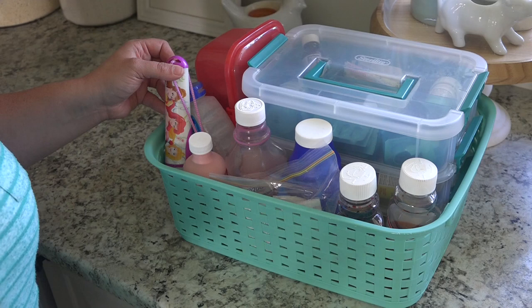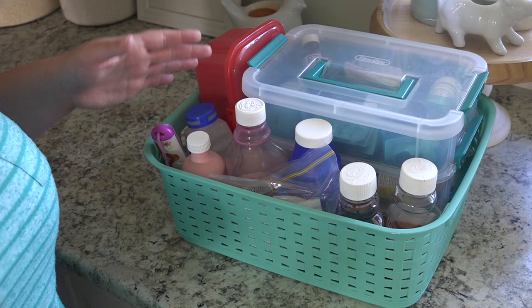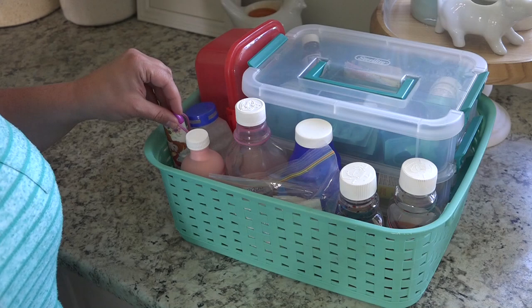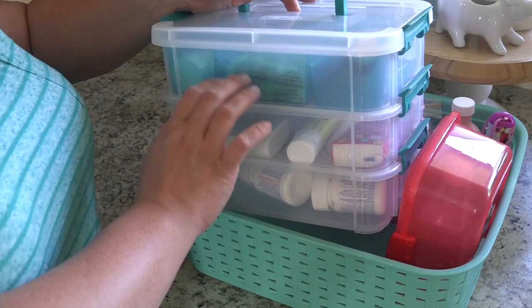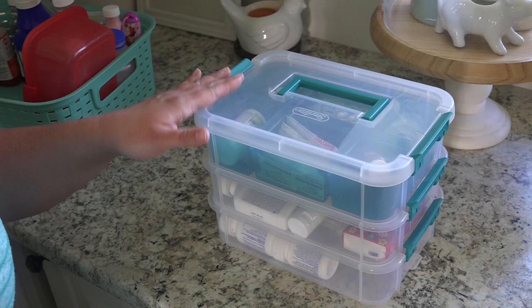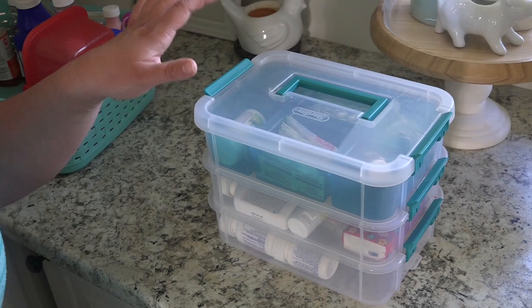Handy here, I also just have a flashlight — this is one of the kids' flashlights. We have emergency supplies on the very top shelf, but this flashlight is just handy and we can grab it quickly if we need it. The next part of this system is another Sterilite container — these are stacking bins that all hold together. You can actually purchase this bin in a much larger size. I've used these containers throughout my home for various different purposes, but I absolutely love it as a medicine holder.